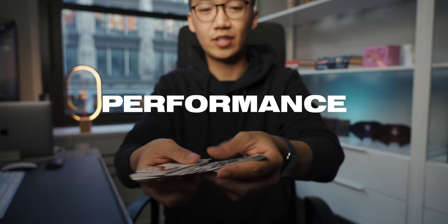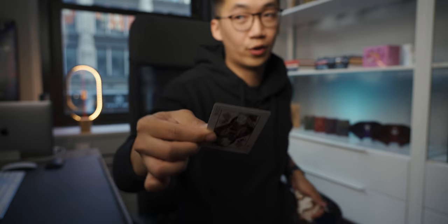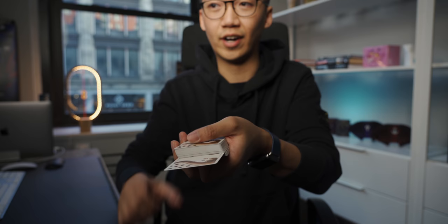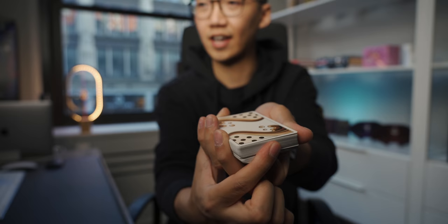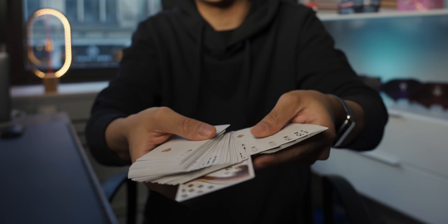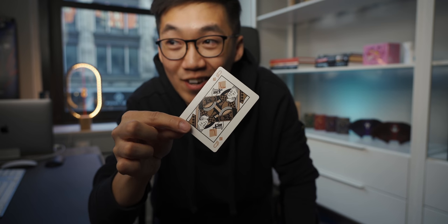So this is the card trick. The spectator can choose any card that they want. I'm going to turn away — you'll see that this will be your card. We're now going to place it back anywhere in the middle of the deck, so the spectator can even choose where they want to put it. I'm going to take the cards and put them behind my back. I'm going to turn over one card behind my back and place it back in the deck. Your card should be flipped face down in the deck right now. What was your card? Queen of Diamonds. All the cards are faced up, and there's actually one card that is face down — and it should be your Queen of Diamonds. Nice! There you go.